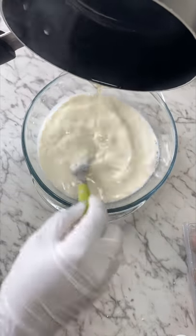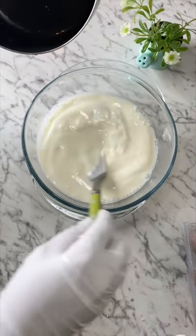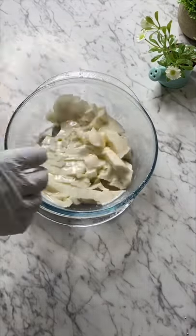Mix that well until it's all combined. Once it's all nice and melted, leave it in the fridge for about one or two hours until it's nice and set.